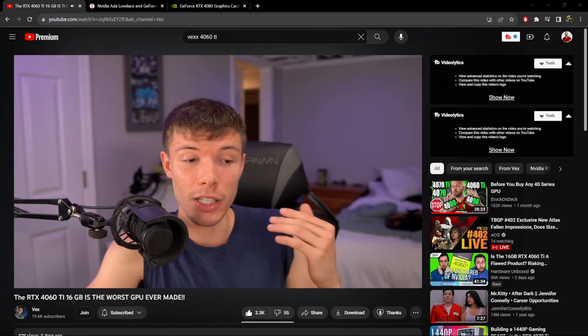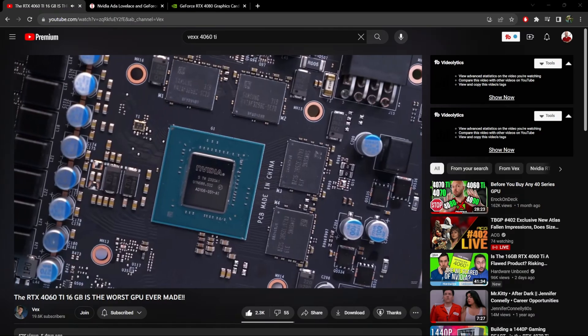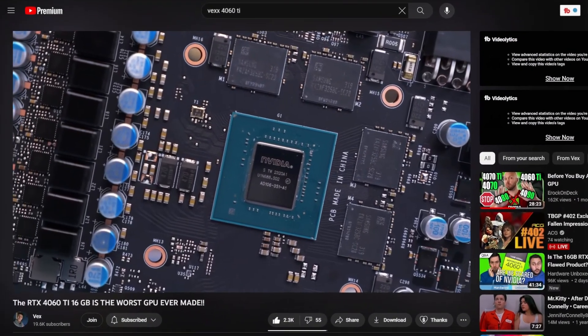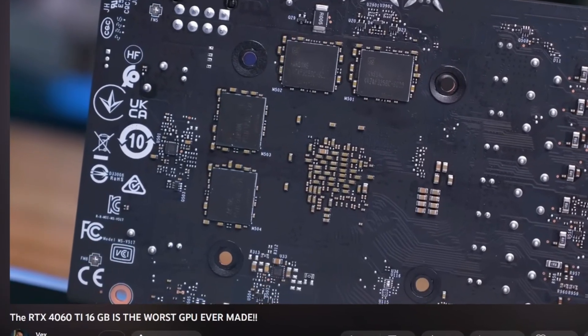Vex is another tech reviewer — I'll have his video linked below. He does a good job breaking down the die sizes and talking about some of these issues. He actually calls the 4060 Ti 16 gigabyte model the worst GPU to ever be released. I don't know if it's the worst GPU ever — there have been a lot of GPUs — but he does make a very compelling argument. I definitely recommend checking out his video.